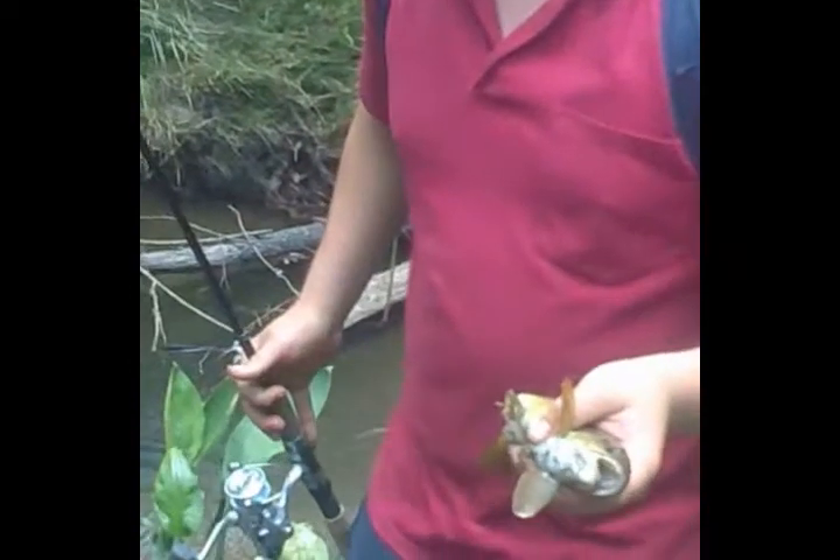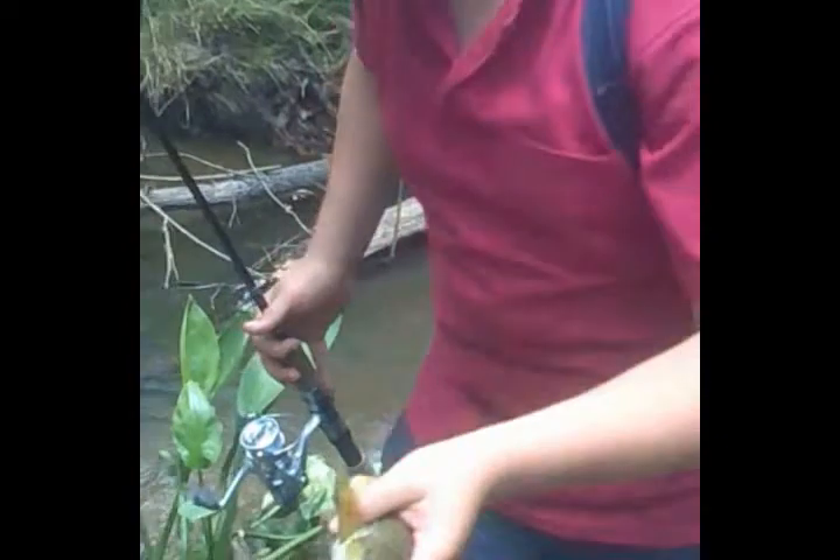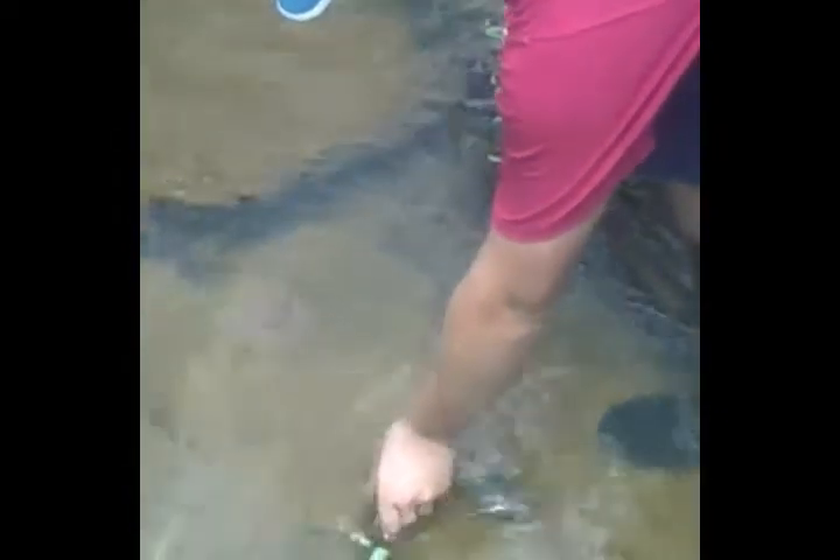If you release the trout, the proper way to release the trout is to put him in the current, give him a swish, and there he goes — swimming off down through his little holes. And that's how you catch a brown trout, floating your lure down the current.